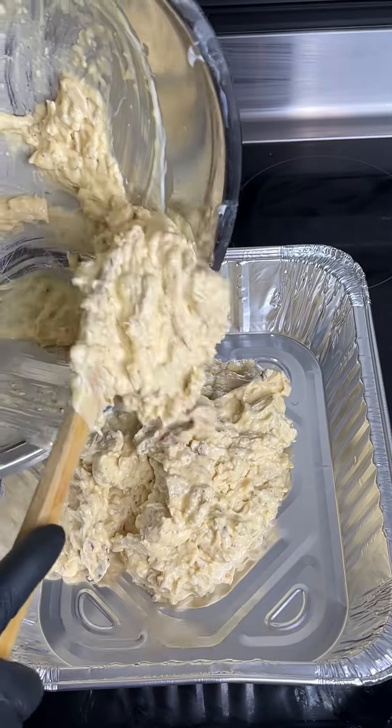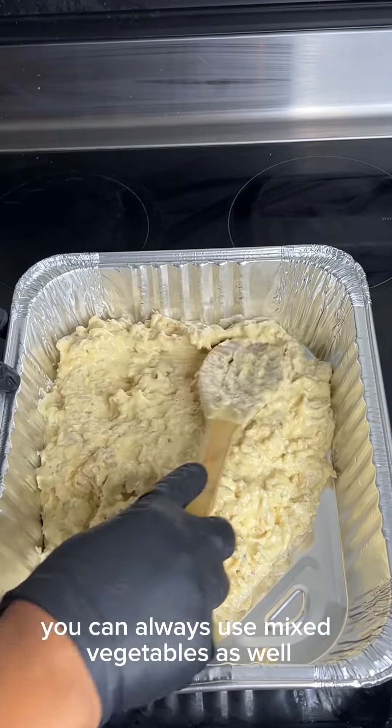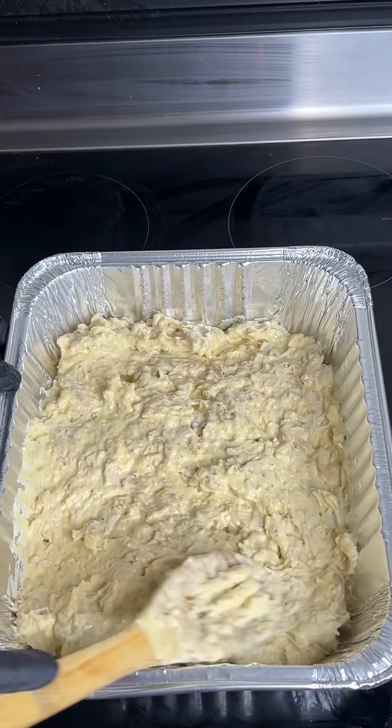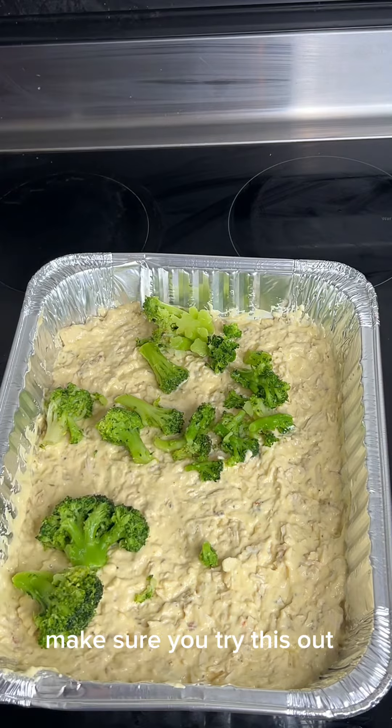Add your vegetables right on top. Today I'll be using broccoli, but you can always use mixed vegetables — whatever you have or whatever you prefer, it's totally up to you. This recipe was a hit, it was definitely a hit, so make sure you try this out.